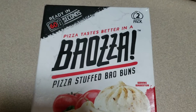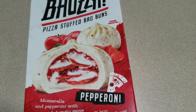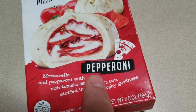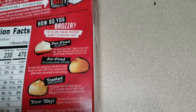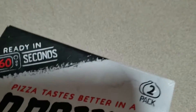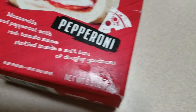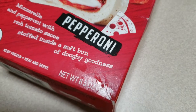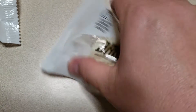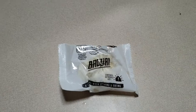Today we are going to try Bauza Pizza Stuffed Bao Buns. Bao buns are usually pretty sweet, and these have pizza inside. They have a couple of flavors — we picked up the pepperoni and the sausage, but today we're trying the pepperoni. You can pan fry it, air fry it, toast it, or put it in the microwave for 60 seconds. It's got mozzarella, pepperoni, and rich tomato sauce stuffed inside a soft, doughy bun. About half a hand size — throw it in the microwave as-is; the bag automatically releases the steam.